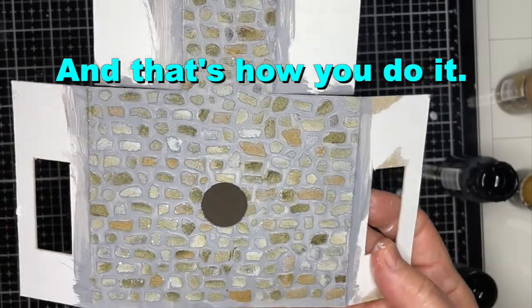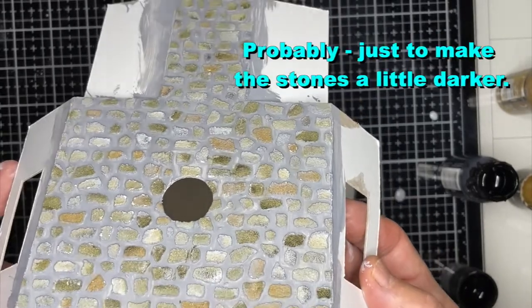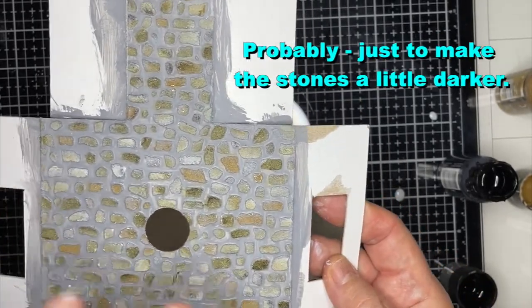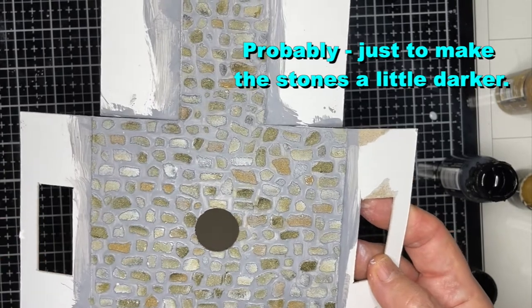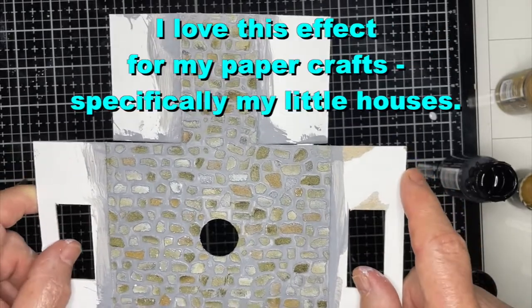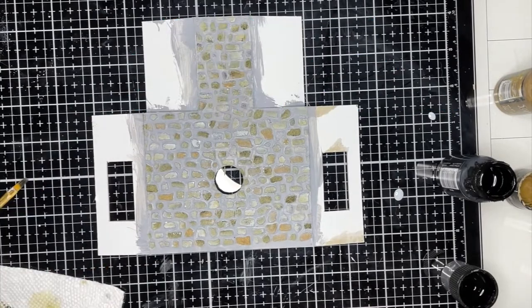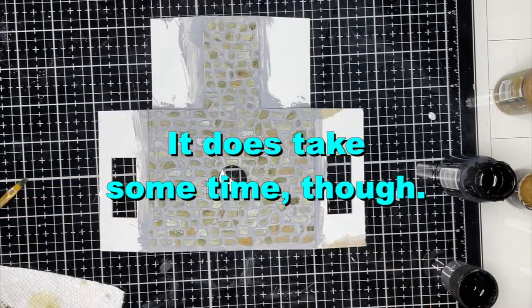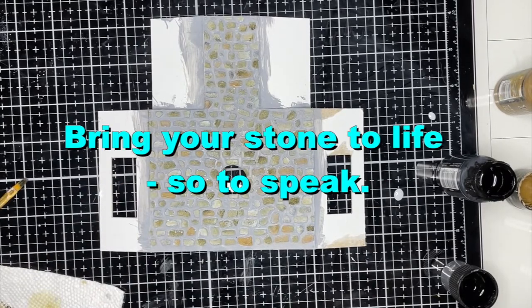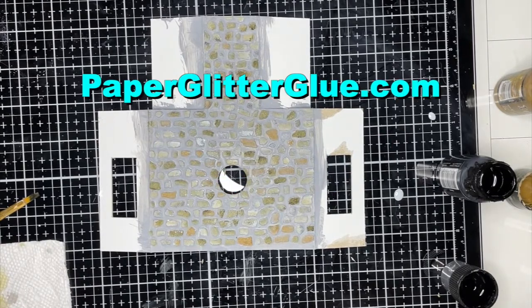And that's how you do it. Will I play around with this some more? Probably — I'll probably make it a little darker. But you see how you get all the variation in this stone, and I just love the effect it has on my paper crafts. So I hope you will try it. It takes some time — sit down in front of the TV or while you're listening to some good music, and just kind of play and sort of bring your stone to life, so to speak. I hope you'll try this technique. I'm Lucy on PaperGlitterGlue.com. Y'all take care.